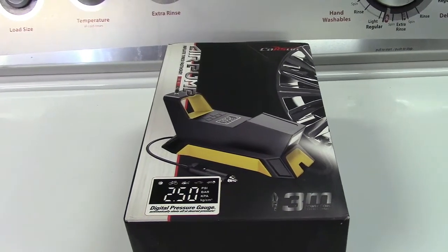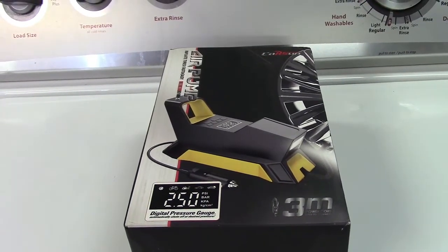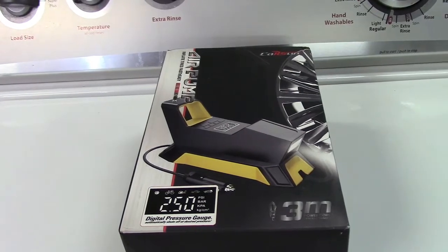This is the Bivifiori portable 12-volt tire inflator. Let's take it out of the box.